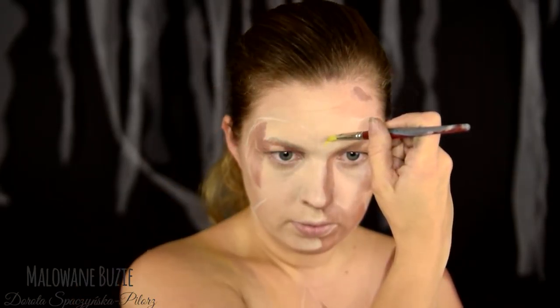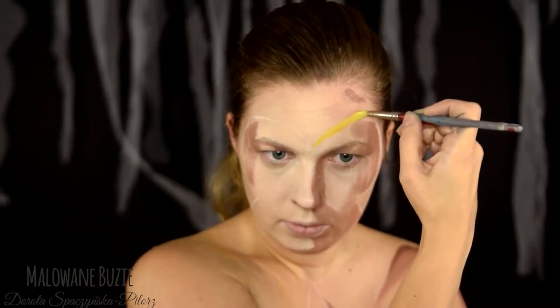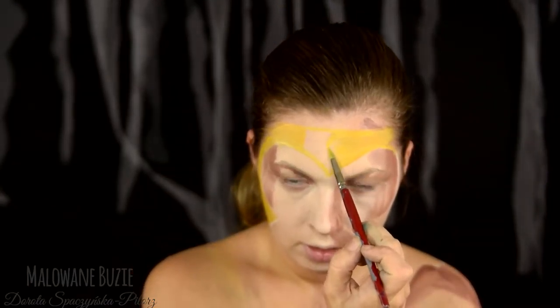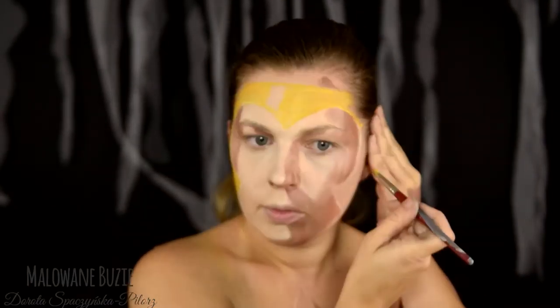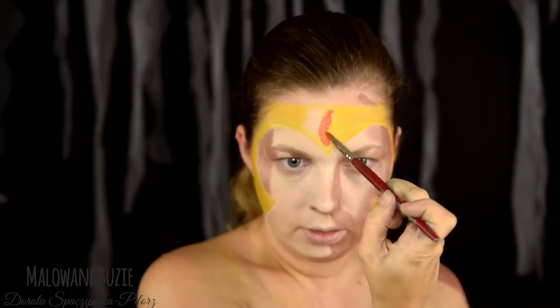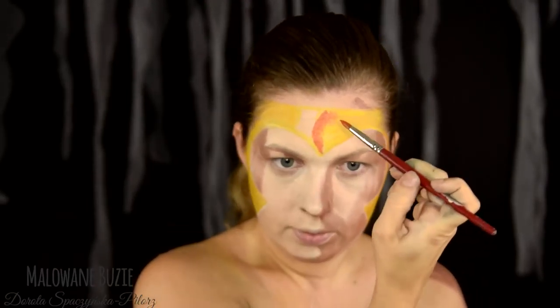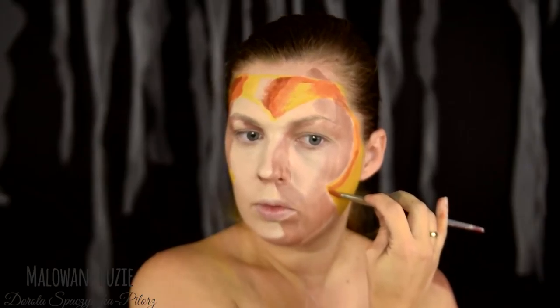Te dziwne plamy, które właśnie namalowałam, to jest po prostu cień, który tworzy się na twarzy mojej postaci. Odtworzenie płaskiego bądź co bądź komiksowego rysunku na naszej trójwymiarowej twarzy to jest naprawdę niezłe wyzwanie i fajna zabawa. A także, a może przede wszystkim, bardzo dobre ćwiczenie.